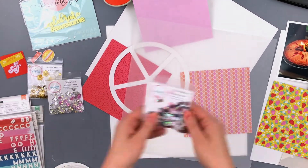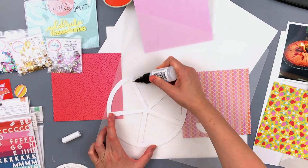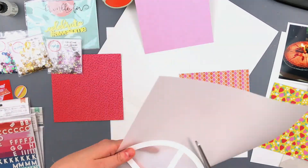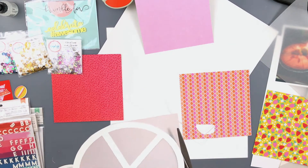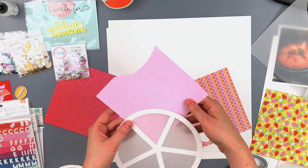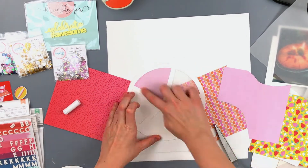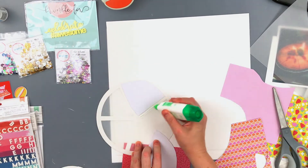Hello everyone, Daisy here again with another layout for Spiegel Mom Scraps. This weekend we are having a crafty collaboration with Bramble Fox. Bramble Fox creates these amazing acrylic pieces, so we were sent some of their acrylic pieces to use and they were sent some awesome sequins to use. The design teams have teamed up to form the dream team and we are to create layouts using the products we were given.